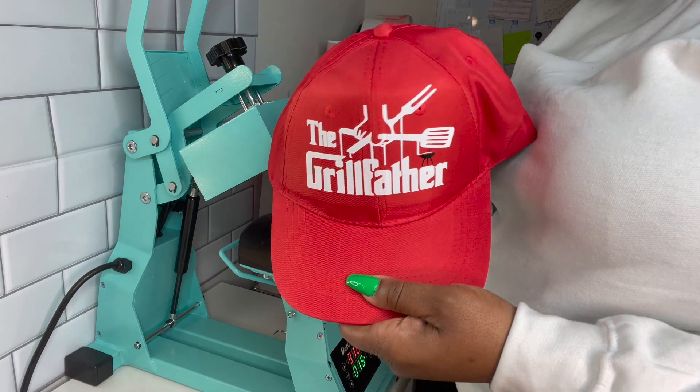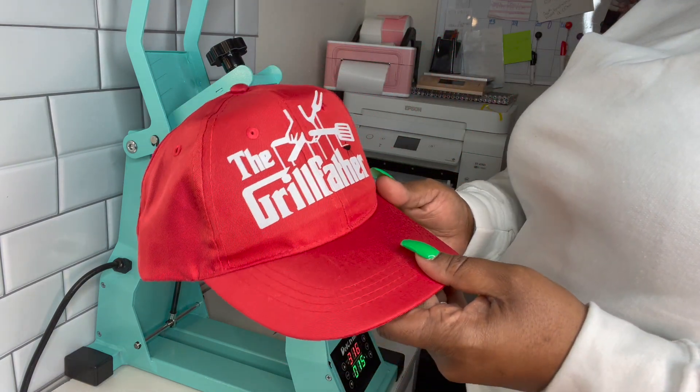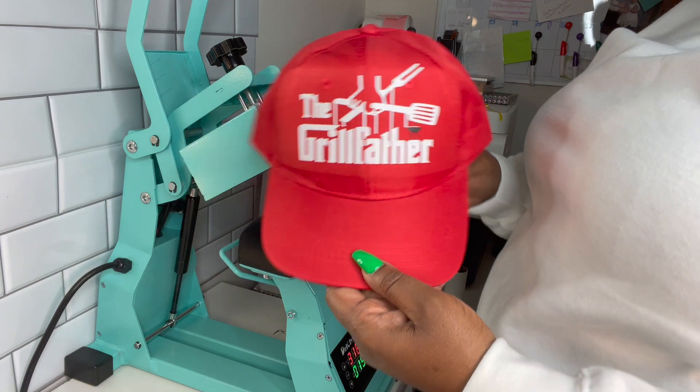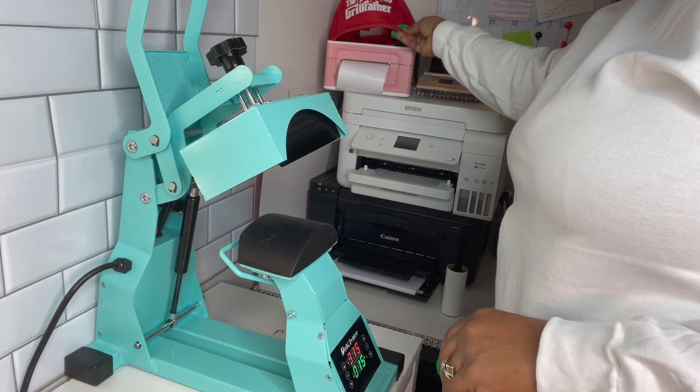Okay, this is the final look. It came out amazing. I actually like it a lot, and I usually don't use vinyl on the hats, but this may be a thing. It came out good. Okay, done with hat number one. Now let's move on to hat number two, which is the sublimation hat.